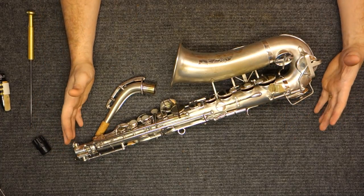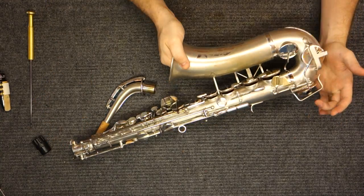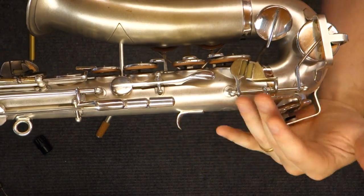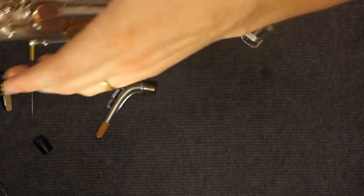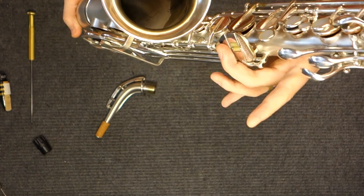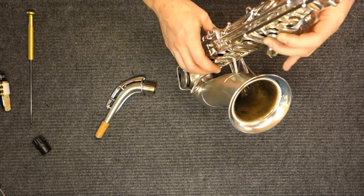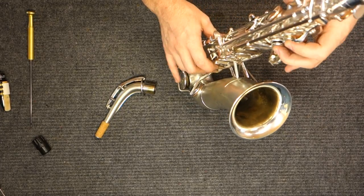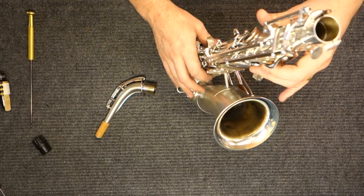Other than that, this instrument is mostly a New King Series 1 with a bunch of refinements. You'll still find single post construction, which has relatively small bases, so these can get knocked out of alignment fairly easily. The key work looks basically the same with the exception of an updated and upgraded left-hand pinky table. The instrument itself is extremely comfortable under the fingers — the stacks feel much like a balanced action. The left-hand pinky tables, both right and left, feel a lot like a Martin. It's very slick.